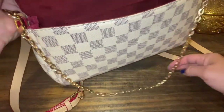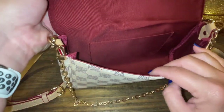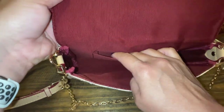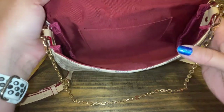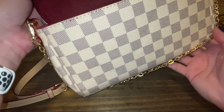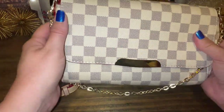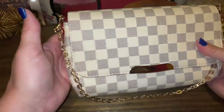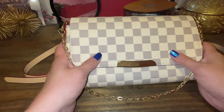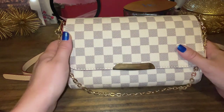I still use it — it's still a good run-around-town, quick grab-and-go, but it just has the one slit pocket. This is like a maroon color interior. It feels like canvas to me — it feels like Louis Vuitton canvas without paying the big bucks. So this is number two: the white checkered that looks like the Favorite MM.